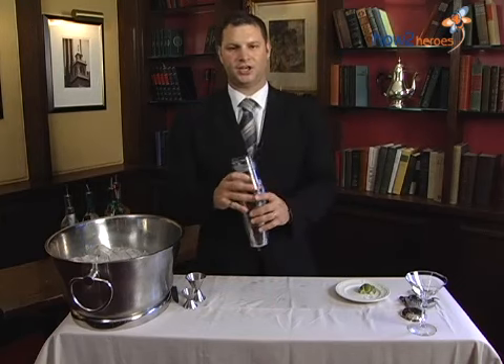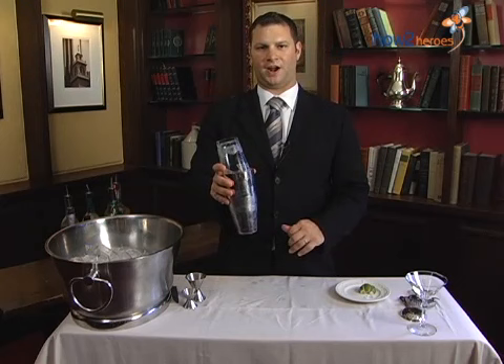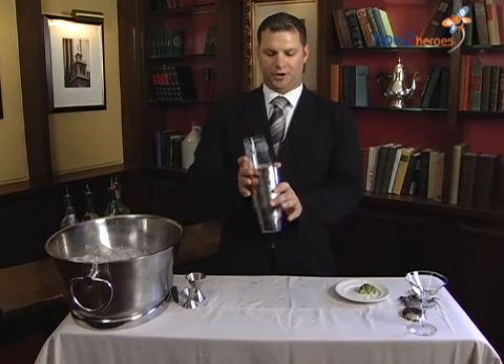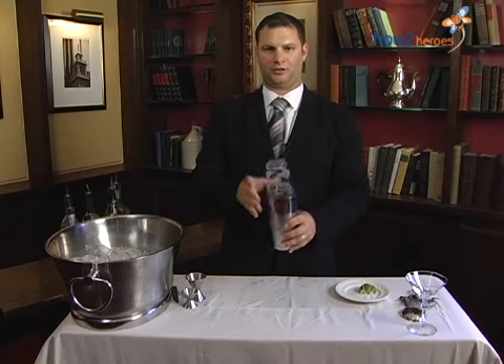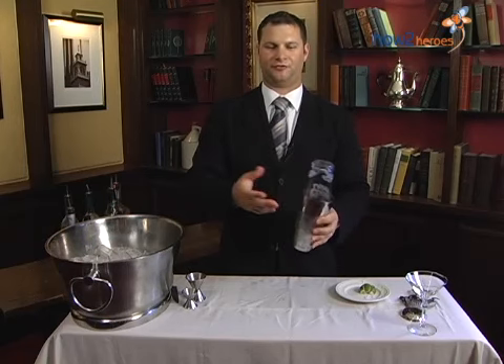When you go to shake, you want to shake for five seconds vigorously. When you do shake, you want the opening of the tin towards your back, so that if the glass does fall out, all the liquid falls behind you instead of in front of you.